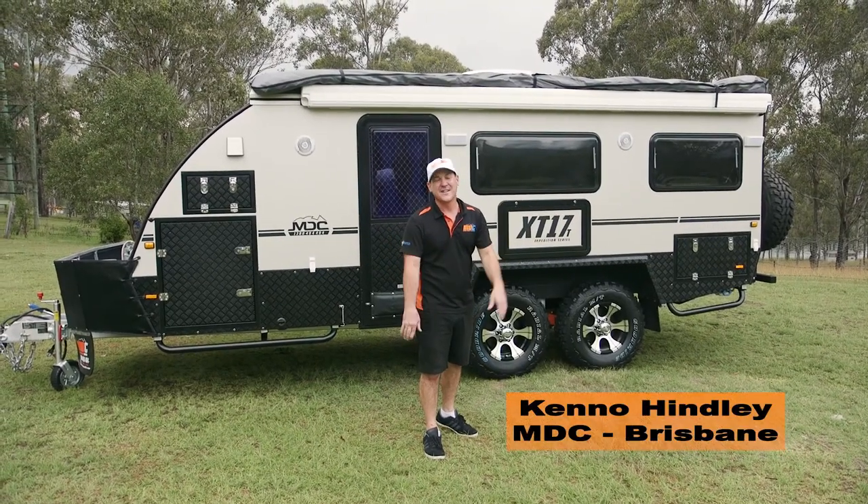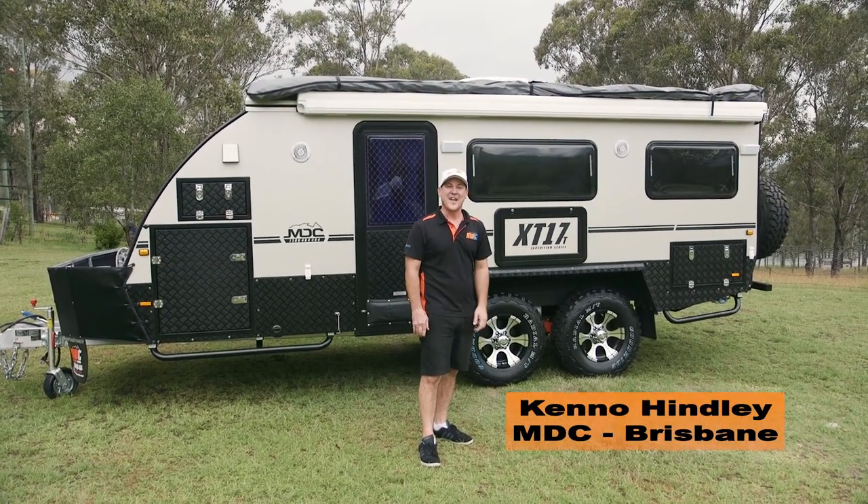Got the XT17T here, tandem axle. I'm going to show you how to set it all up.